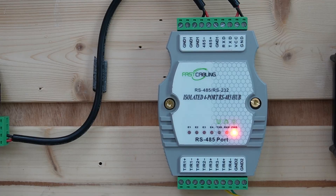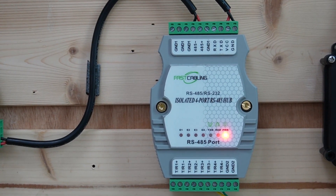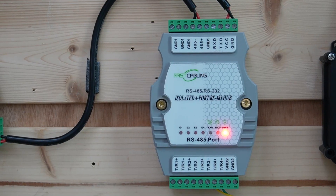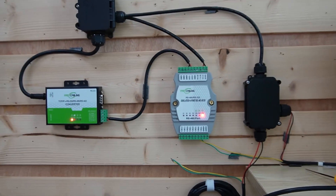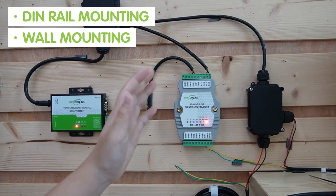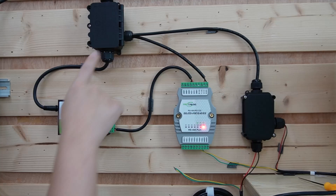It operates on a DC power supply ranging from 9 to 36V, so make sure your power supply meets this specification to avoid any issues. It can also be DIN-rail mounted or wall mounted, depending on your setup.